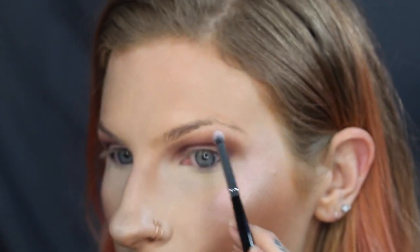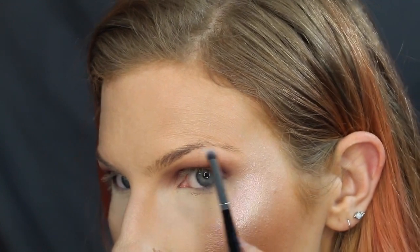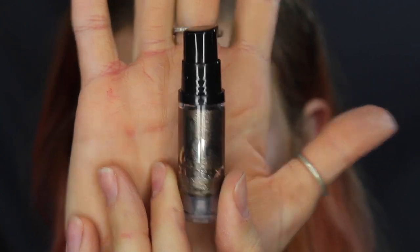I'm just taking a white shadow to highlight the brow bone. Next, I'm going in with this Danessa Merix Cream Color in Iconic, and I'm just going to pat that all over the lid.